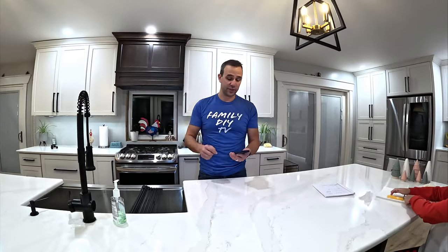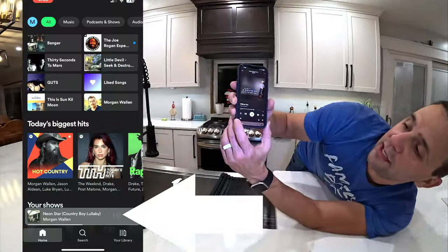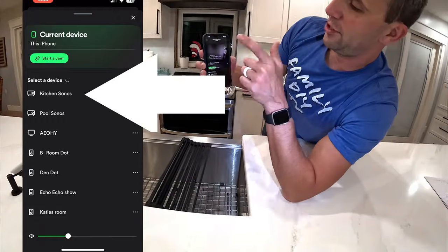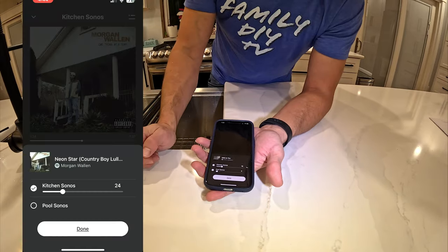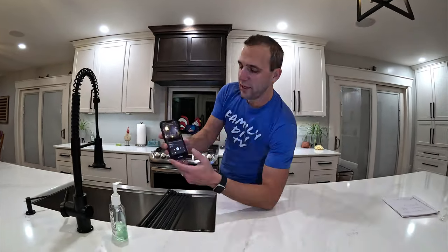Let's start with the iPhone integration. You need to have the Sonos app downloaded. Sonos has a radio but I like to use Spotify, so I start the Spotify app on my phone and easily hit this speaker button and pick the kitchen Sonos — it starts playing. To play it outside as well, I open the Sonos app, click on the Spotify thing that's playing, and enable the other zone. Now I have music playing everywhere.